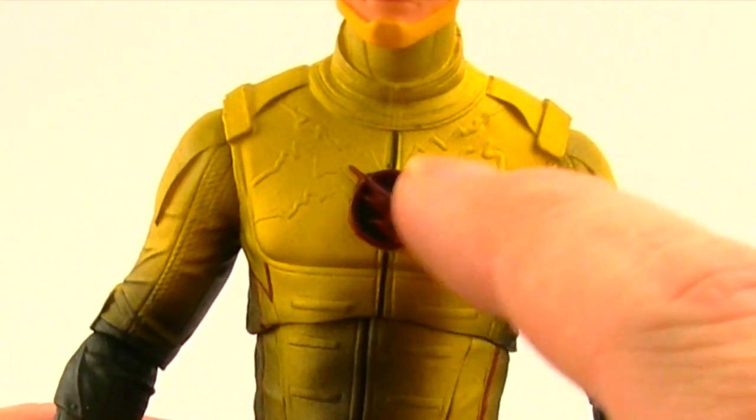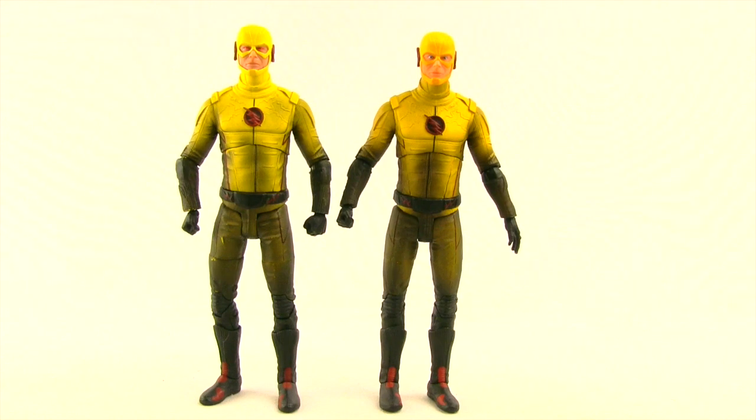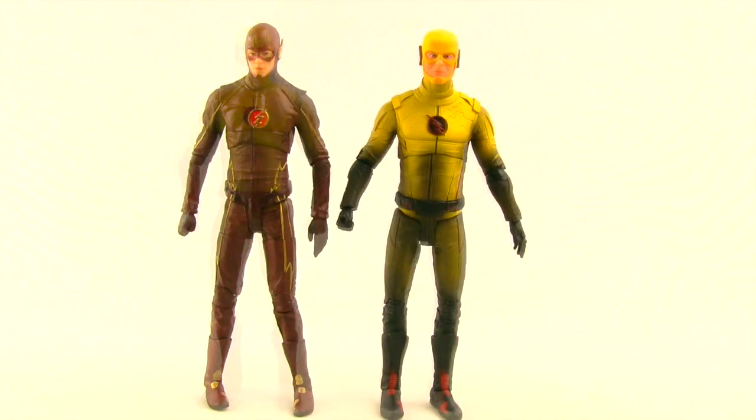There's a nice little lightning effect sculpted coming out of his chest emblem. This figure stands just a hair under six and three-quarter inches tall — same height as the DVD version of the Reverse Flash — and nearly the same height as the season one Flash figure. I do think that Reverse Flash should be a little taller than Barry Allen, but as it is they're pretty close to the same height.